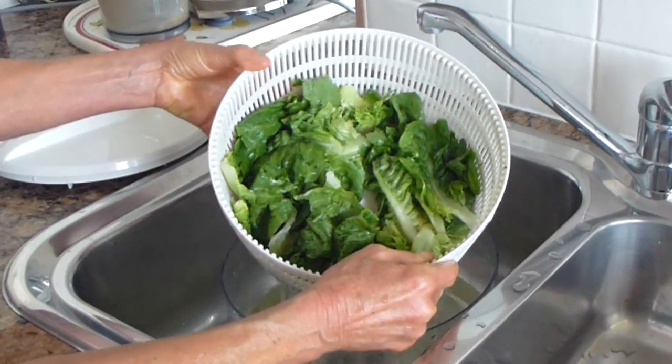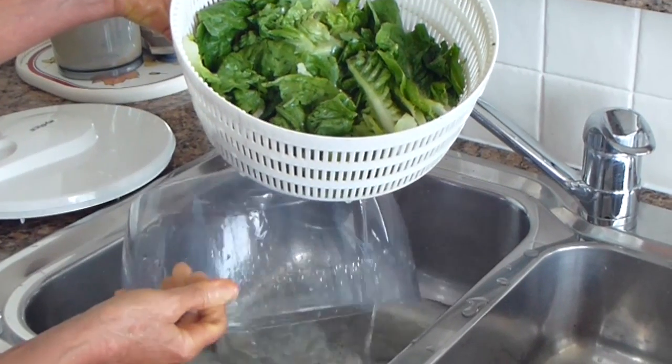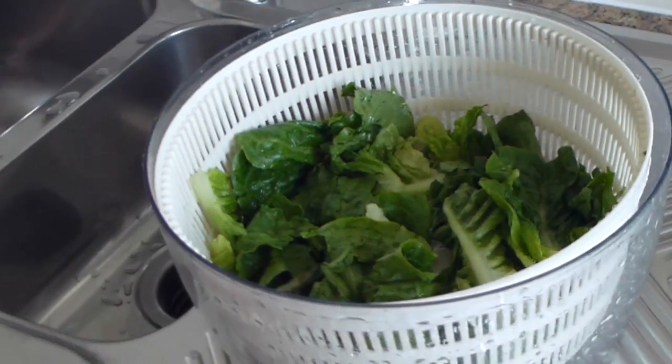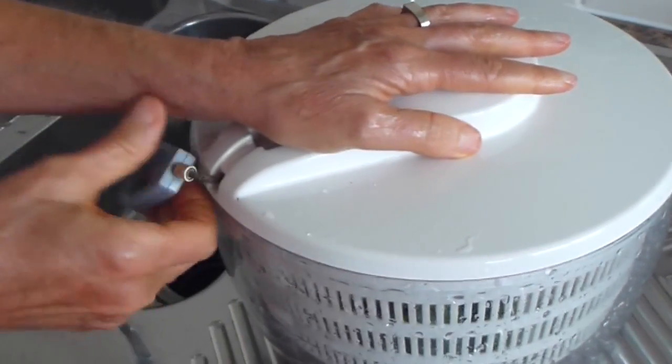Lift it out of the bowl, just pour the water off, pop it back in the bowl, put the lid on and give it a whiz.